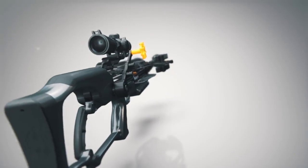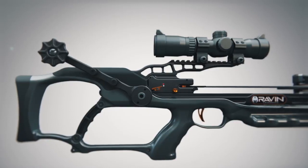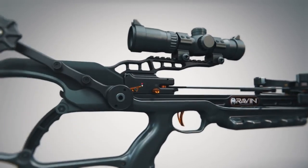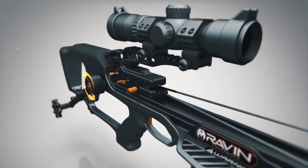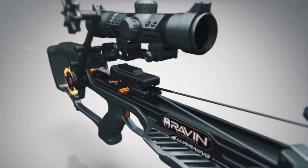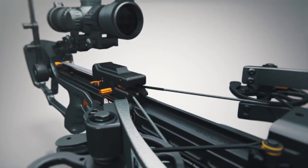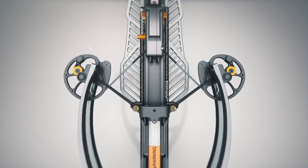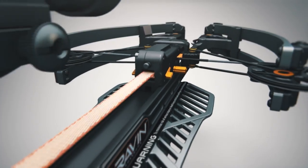To uncock your Raven crossbow, hold the handle firmly during the entire decocking cycle. While applying pressure to the cocking lever with one hand, depress the thumb release with the other and rotate slightly forward to engage the decocking cycle. The force of the drawstring will immediately be transferred to the cocking handle. Continue to depress the spool thumb release and slowly rotate the cocking handle backwards. The string carrier will move forward until the bowstring contacts the stops.